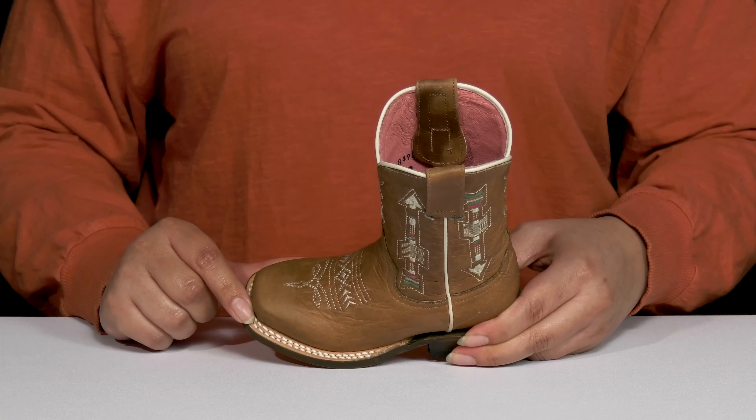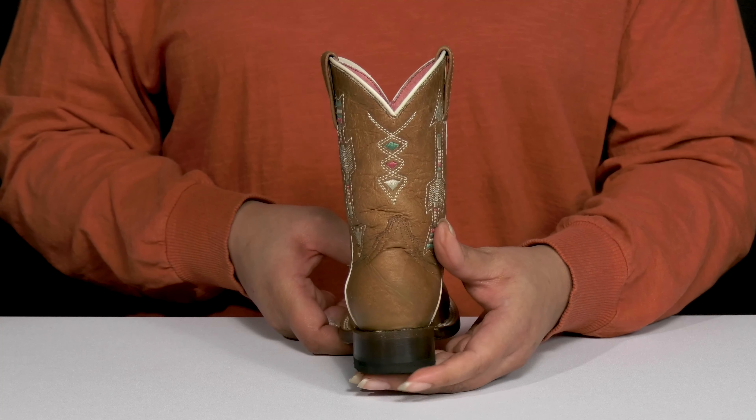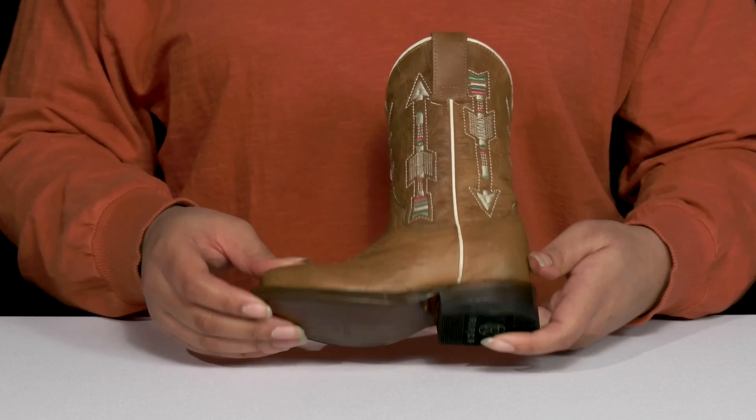They have a sturdy build with reinforced welt stitching for long-lasting durability, and they'll get a small lift from the low stack heel at the back. It's all on top of a textured leather and rubber outsole.